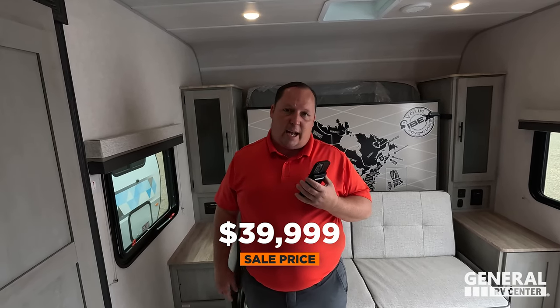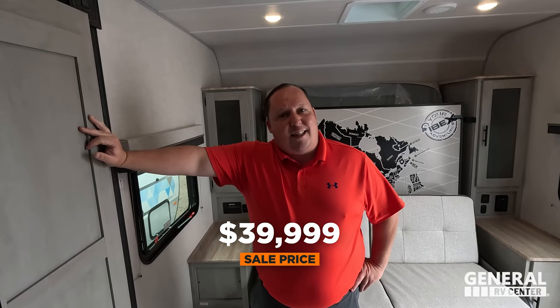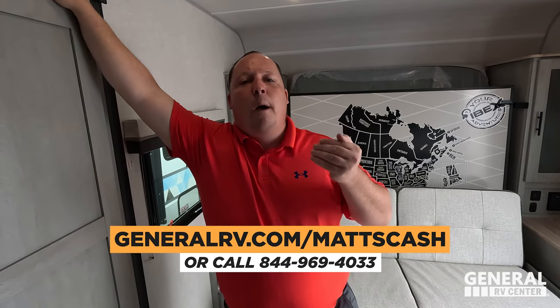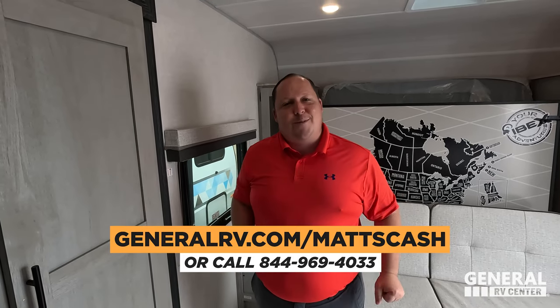MSRP on this unit — stock number 253348 — is $59,663. The sale price is 33% off, bringing it to only $39,999. If you're interested in this unit or any Ibex, go to generalrv.com/mattscash, linked in the YouTube description below. You can also visit mattsrvreviews.com or call 844-969-4033 to get the absolute best price in America.